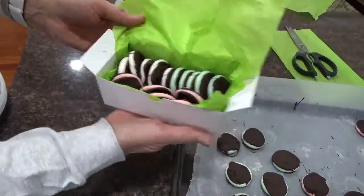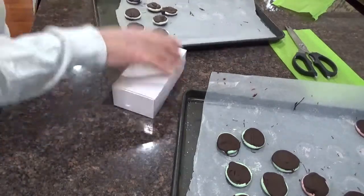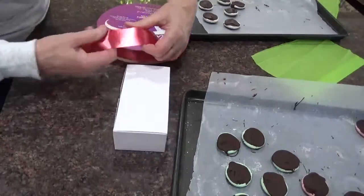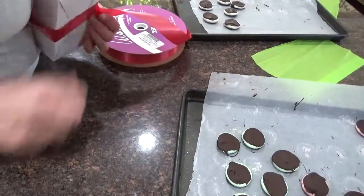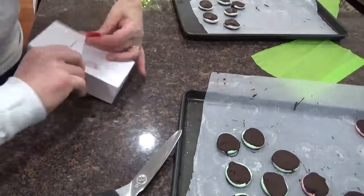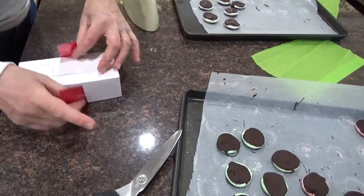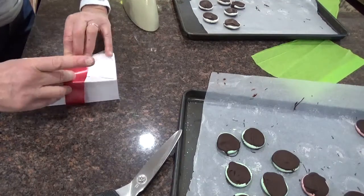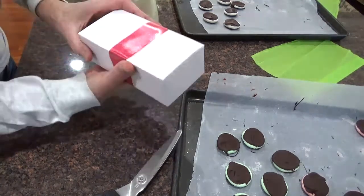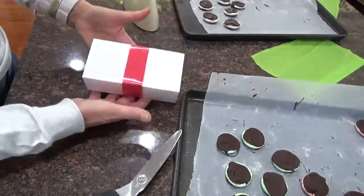Fifteen candies — look at that, isn't that beautiful? Close it up. Got a little ribbon here. Put the ribbon around the box and a piece of scotch tape on the bottom. There we go — and there's a Christmas gift right there. You can put your name or whatever to whomever you want on there. A nice Christmas gift of candy.